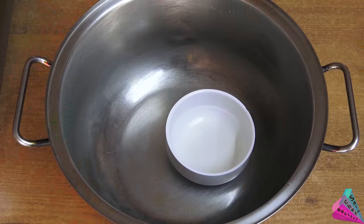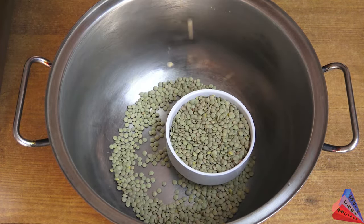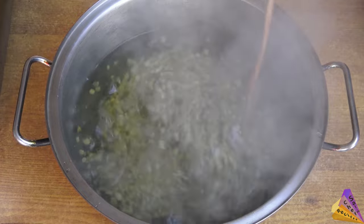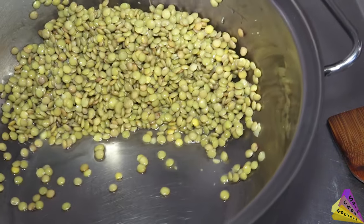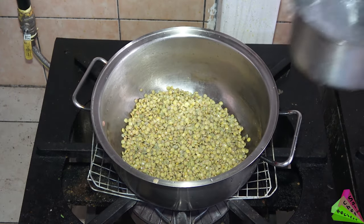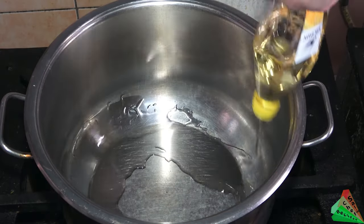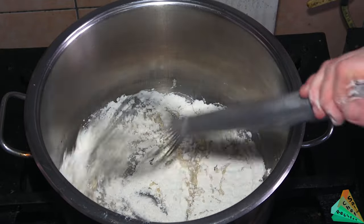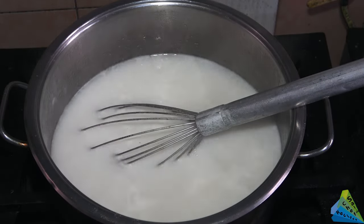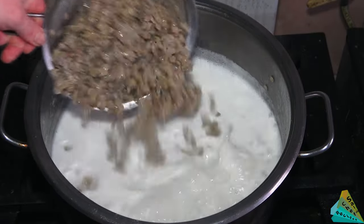A healthy soup with green lentils will be made. Add boiling water to green lentils and mix. Drain the water and repeat the same process. Then add boiling water to the pot and boil the green lentils for 10 minutes. After the green lentils are boiled, add oil and wheat flour, then add boiling water and mix, followed by cold milk.